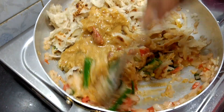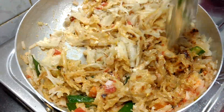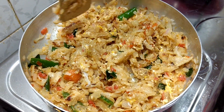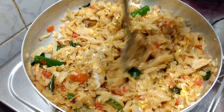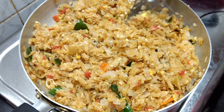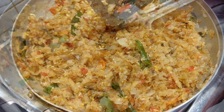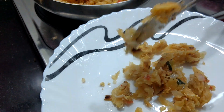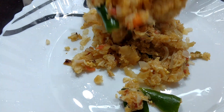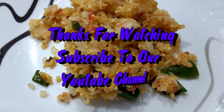Let's mix it up. Let's roast it. Let's serve it. Let's mix it up and try it. Thanks!